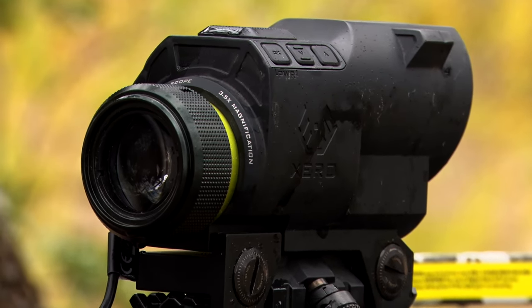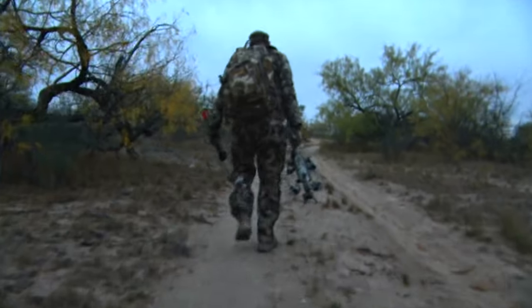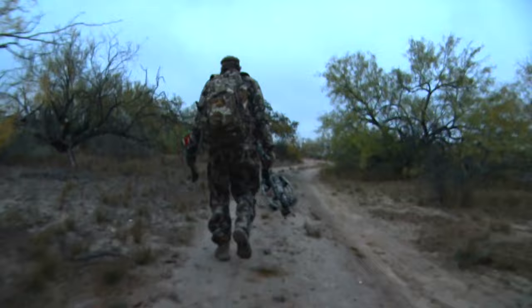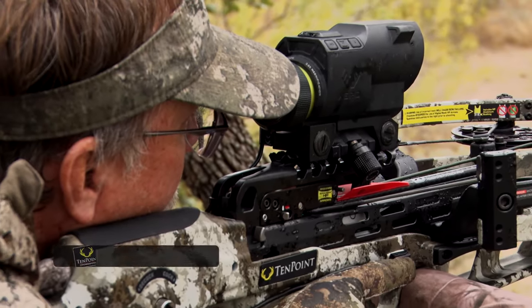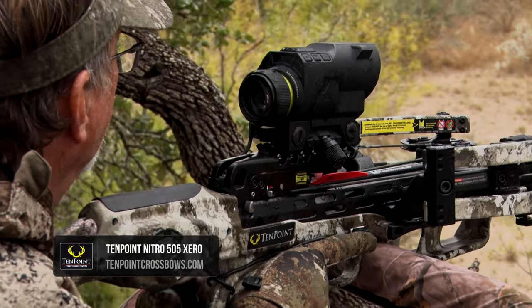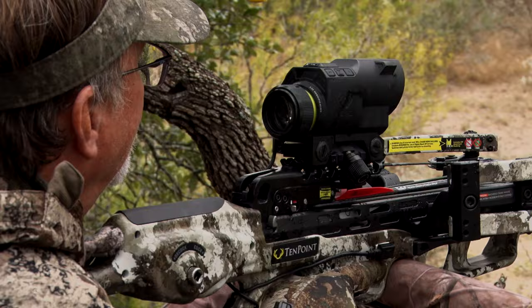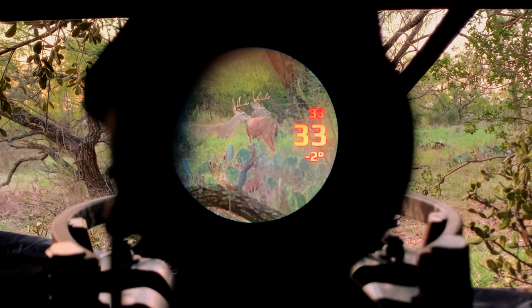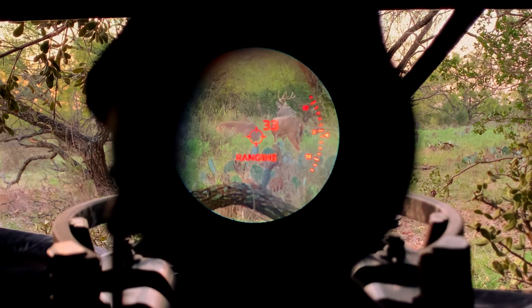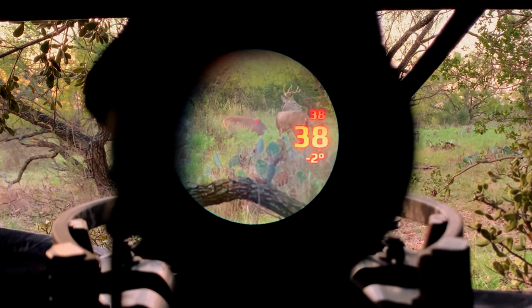As we conclude our episode on the Garmin Zero bow sight technology, we'll follow Wade into the stand as he is on a crossbow hunt during the middle of the whitetail rut. Our setup is a TenPoint Nitro 505, and I've got a Garmin Zero on it. I've been a huge believer in the Zero technology, both in my compound bow and my crossbow. It just eliminates any doubt of an aiming point — it gives you a precise point of aim every time you're pulling the trigger.